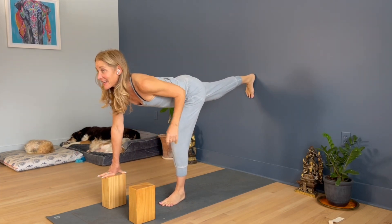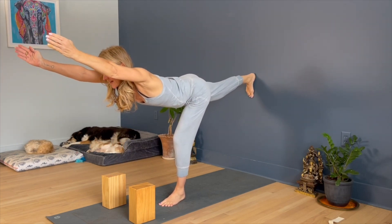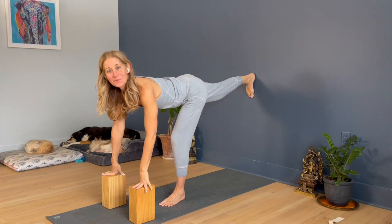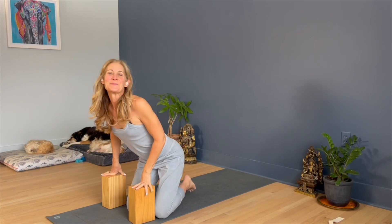You're strengthening the kidney on that side, flushing out the leg, and finding that extension through the torso. Play with it. Happy Yoga Therapy Thursday.